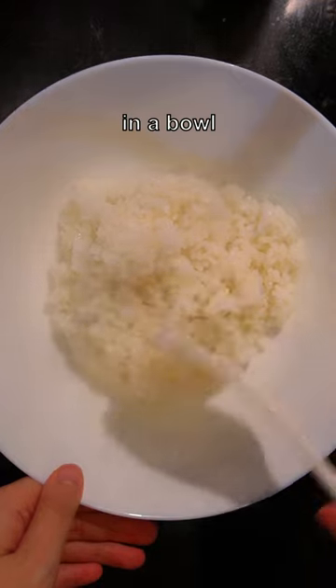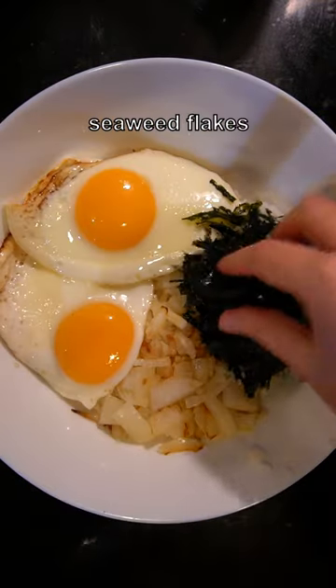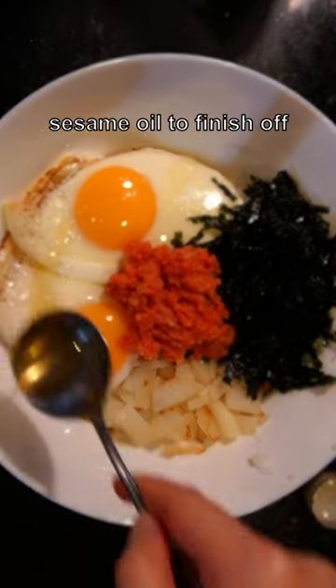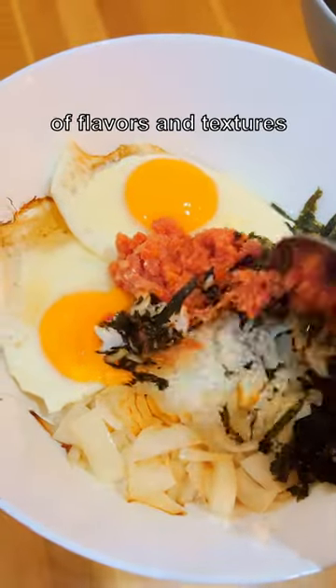I arranged everything in a bowl: steamed rice, onion, eggs, seaweed flakes, and of course, pollock roe. Drizzle some sesame oil to finish off. Mix everything together and it's a perfect balance of flavors and textures.